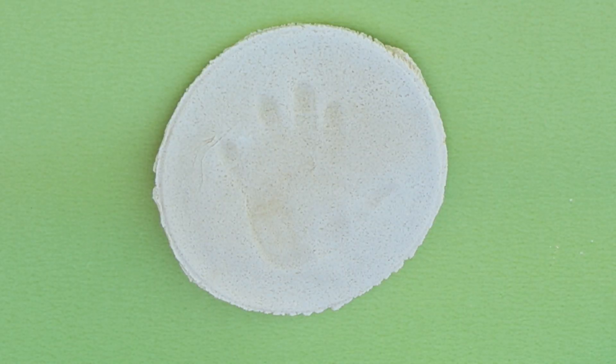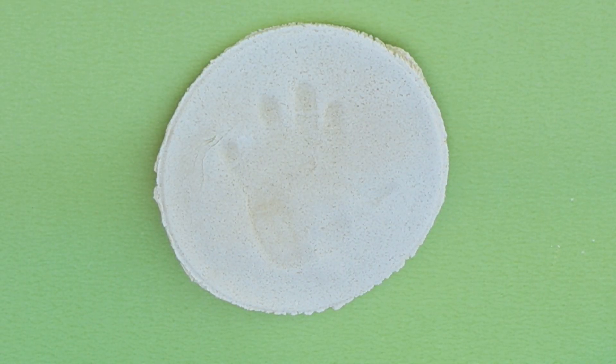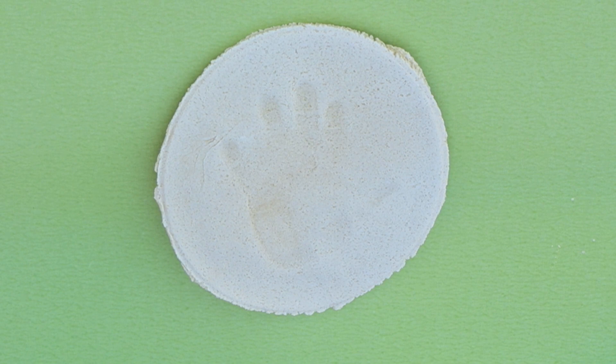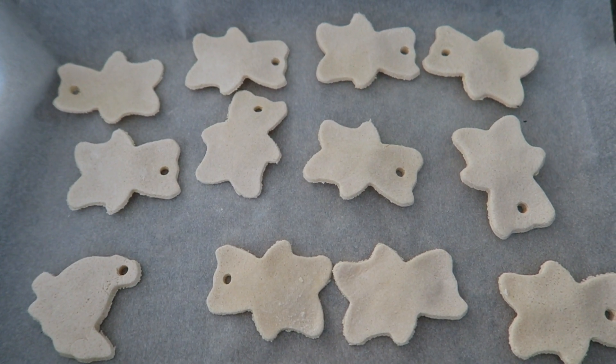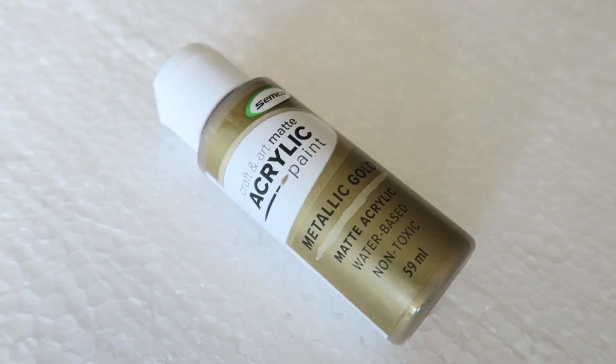I had the oven at 120 degrees Celsius, which is about 248–250 degrees Fahrenheit. The hand print ornaments I left in for three hours, turning them over halfway through because they were still wet in the middle. The teddy bear ornaments only took an hour and a half and I didn't need to turn them over.